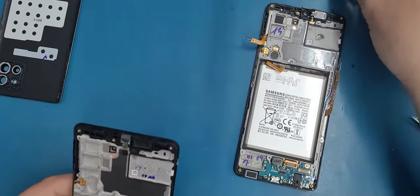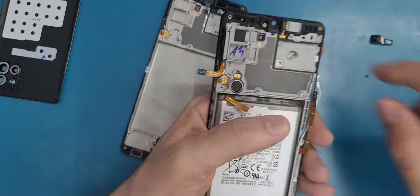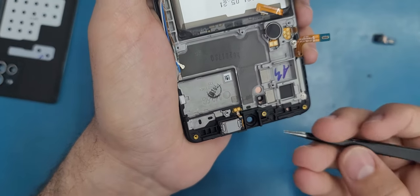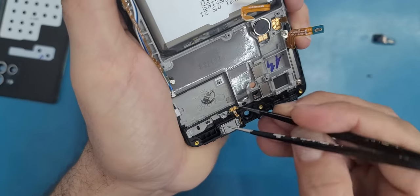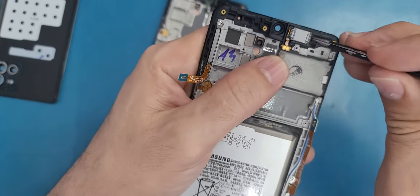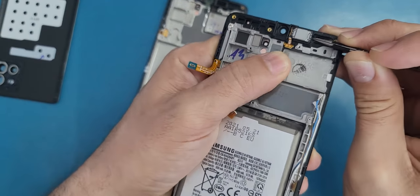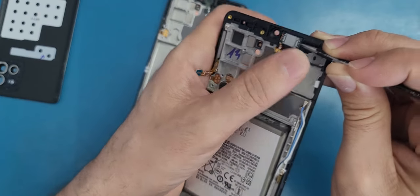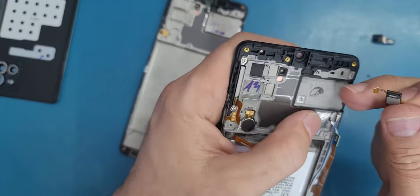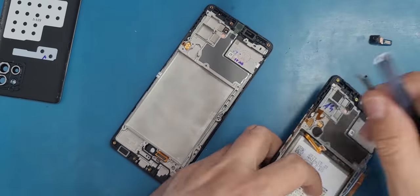The motherboard is good. Now I will transfer everything before I put the motherboard back. The first thing we're gonna start with is the earpiece. The earpiece has a little cable here — we need to go underneath and bring it up, then lift it up gently from underneath. Make sure you don't damage this one; go all the way underneath and lift it up gently.